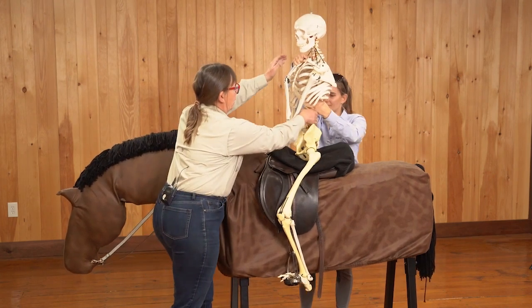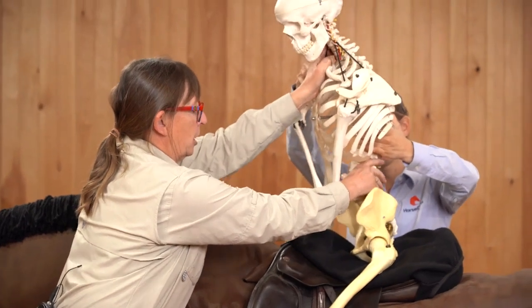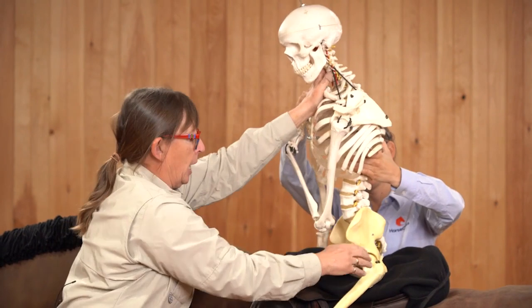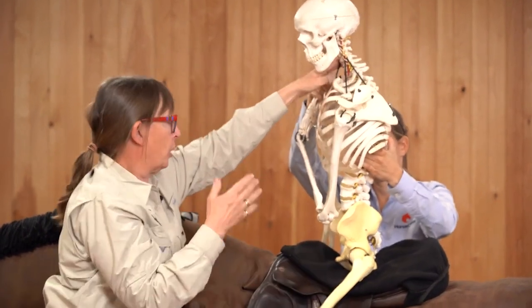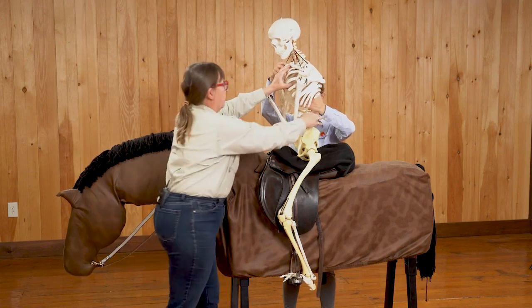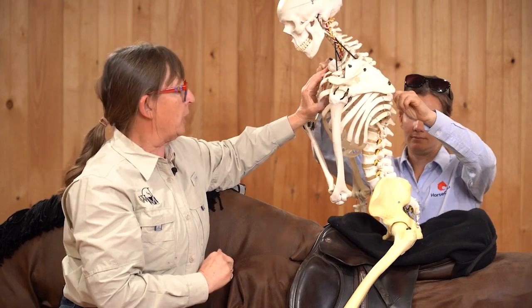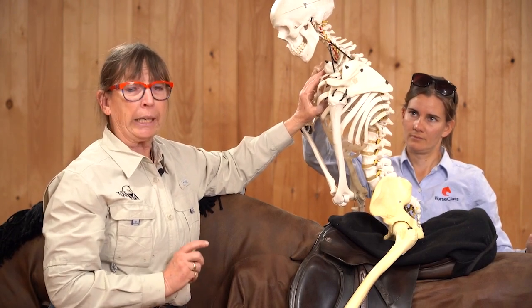If we try to fold at the waist, he's going to collapse down with his upper body and fold in the spine. That's actually going to cause an opening in the hip joint which puts your seat in the wrong position and makes you very vulnerable. If he hollows at the waist and this goes forward, you can see that the seat bones are going to point back and he's on the forehand — his whole upper body has come forward and he's going to be very vulnerable.